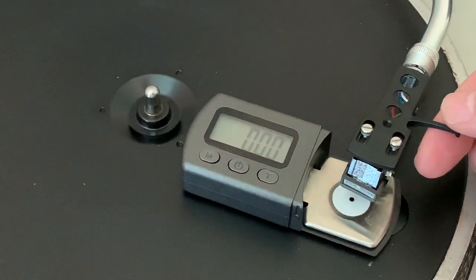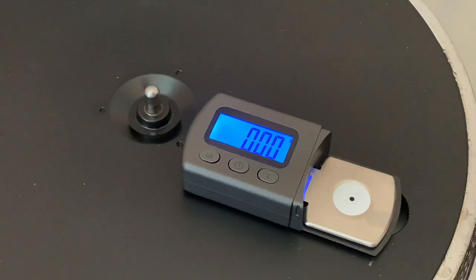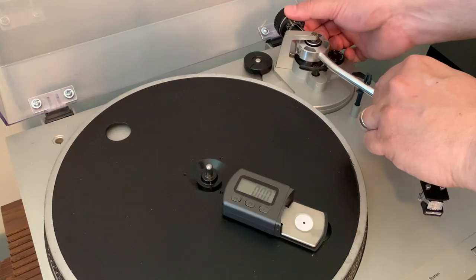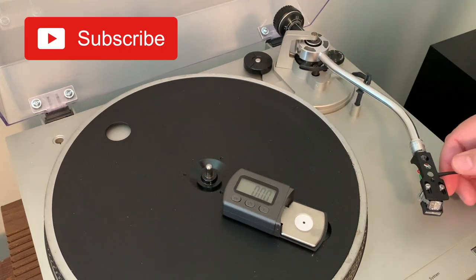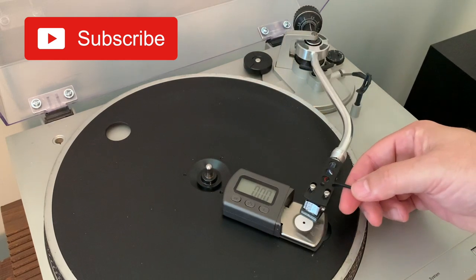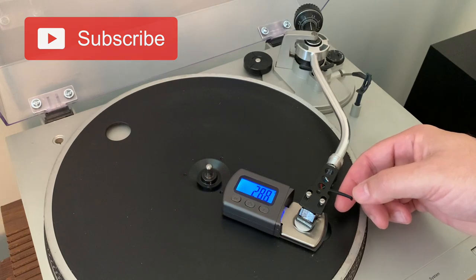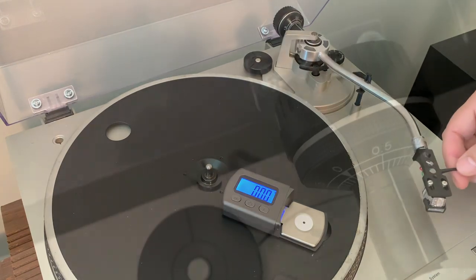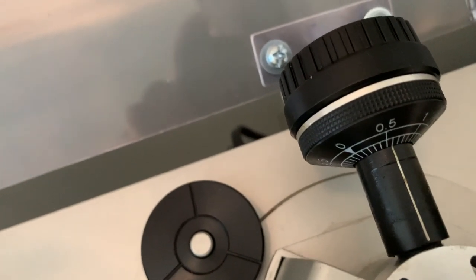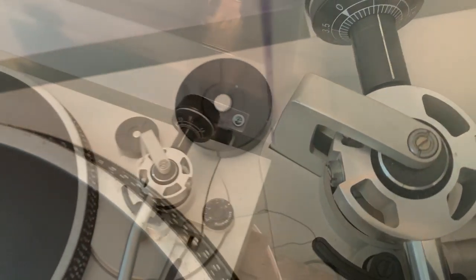I carefully placed it down on the scale and — whoa, that went all the way to full. I'll screw the counterweight back in an attempt to lower the downward force on the cartridge. Now that's a bit better at 2.89 grams, but I'll need to screw it back some more. I eventually got it to my target, but now the counterweight is almost dangling off the end, and when I close the lid it touches it at the back.